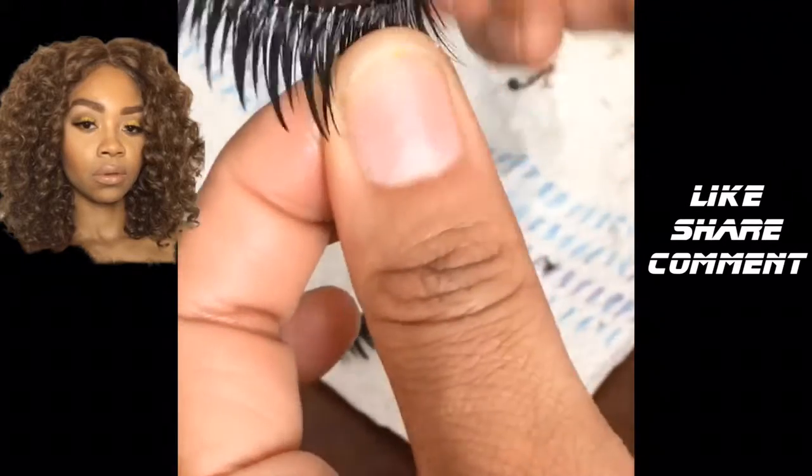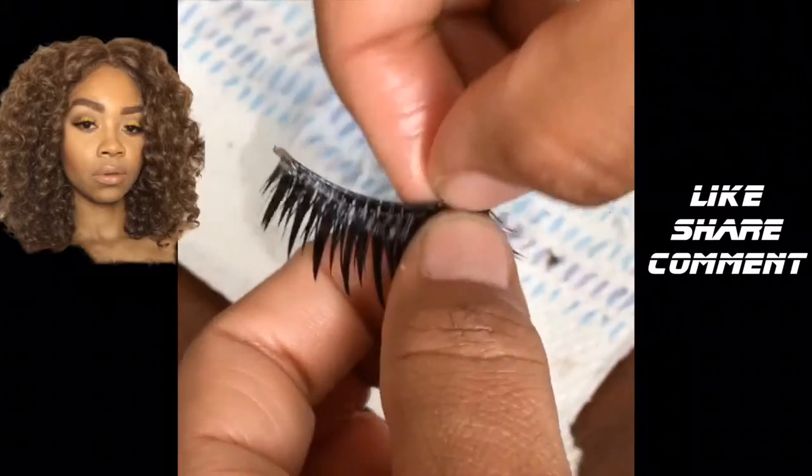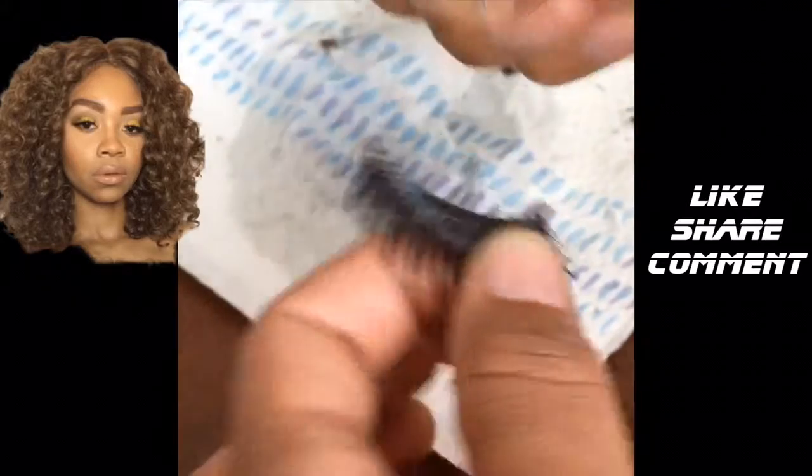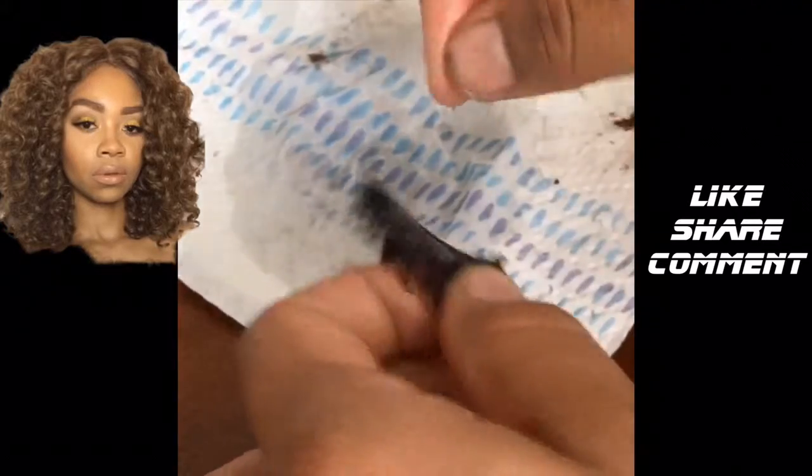Don't mind me trying to clean my nail — I got orange in it. But peel the glue very softly.